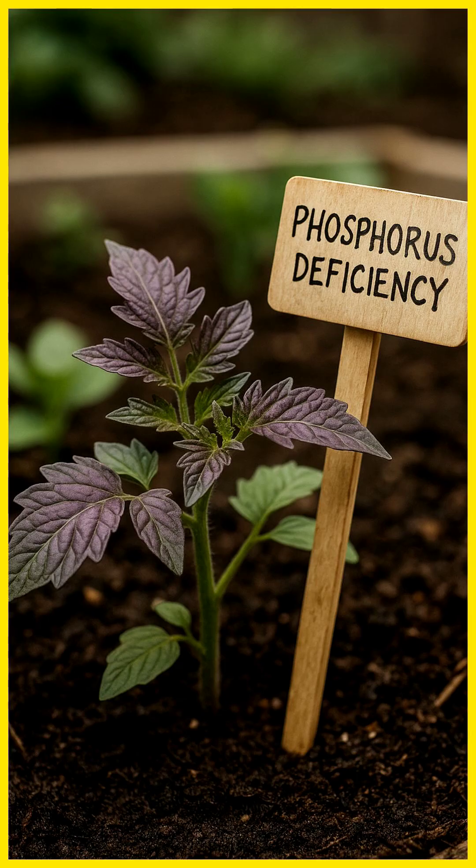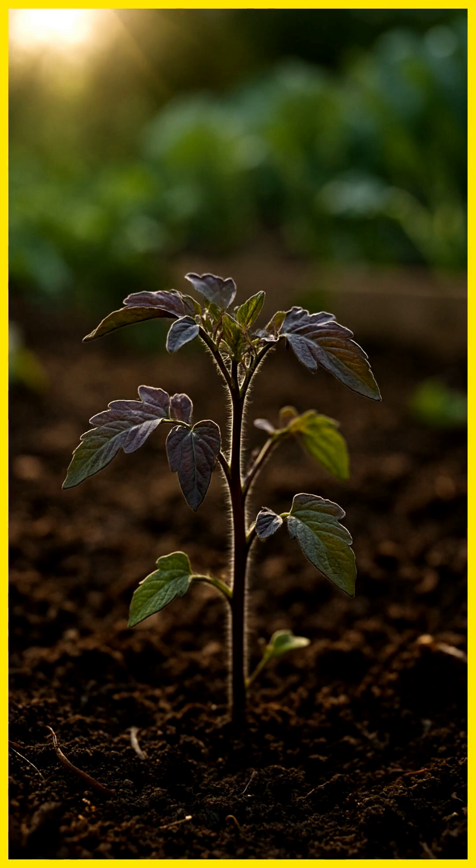But here's the thing — most of the time, it's not because your soil's missing phosphorus. It's because the soil's still cold, or too compact for the plant to actually absorb it. So your plant's trying to grow, but it's locked out.